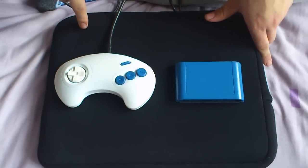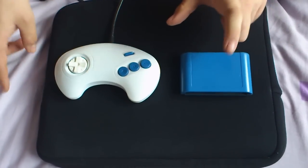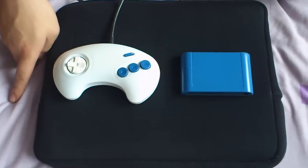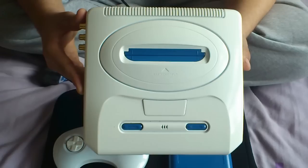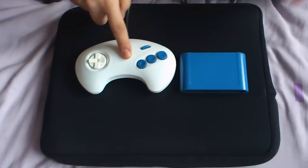Okay guys, I finally got my controller painted — my matching controller — and something else for you guys that I've done in the same video. So obviously you guys can remember my Mega Drive, my custom painted one. Well, I did the matching controller, finally.